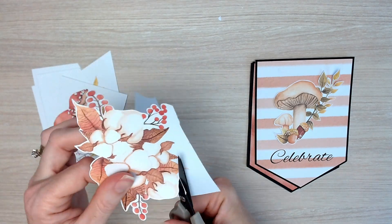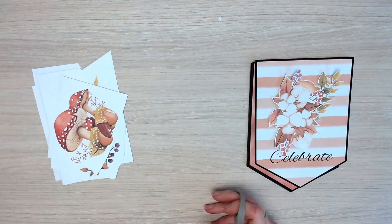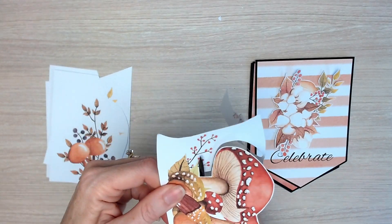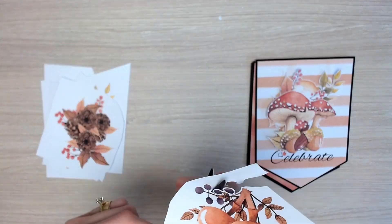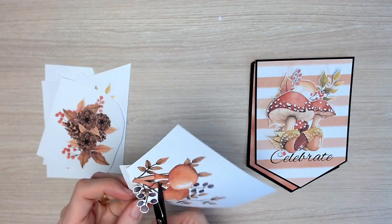Take one image at a time and trim around the edge of the image. Take your time — you can do this in front of the television or away from your craft table, because it might take you half an hour to an hour to cut out all of these little pictures.